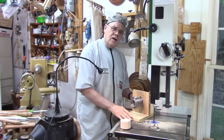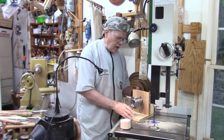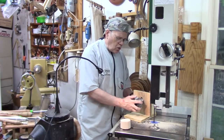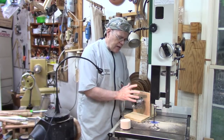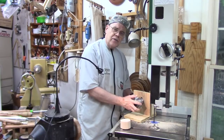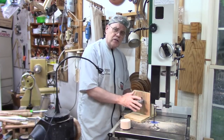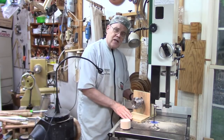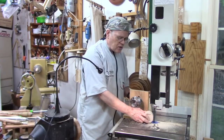Hi y'all, welcome to my shop. Today I want to show you how you can make a handy woodturner's bandsaw jig that can hold a scroll chuck and allow you to safely cut things on the bandsaw — specialty curves for specialty projects — and it keeps you a lot safer.